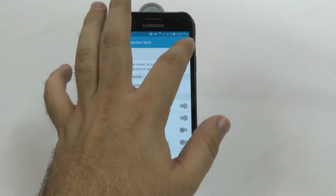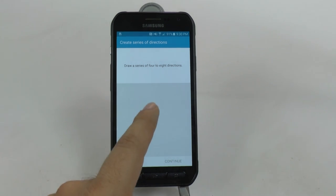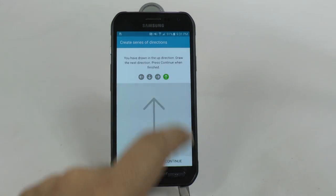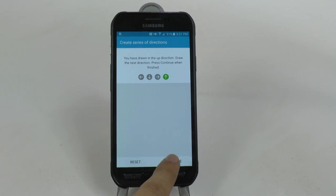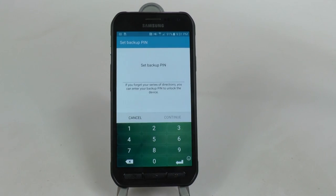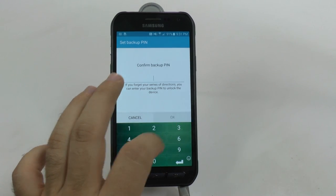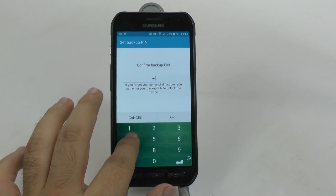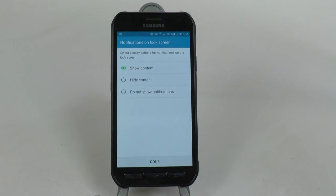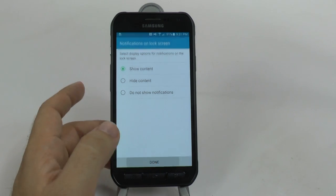Once you turn this on, you get to decide how you want to do it. You go from four to eight direction arrows and then repeat it. So I'm going to do this sequence and then I have to repeat it. And now I have to do a backup password - let's do the super secret password of one, two, three, four.